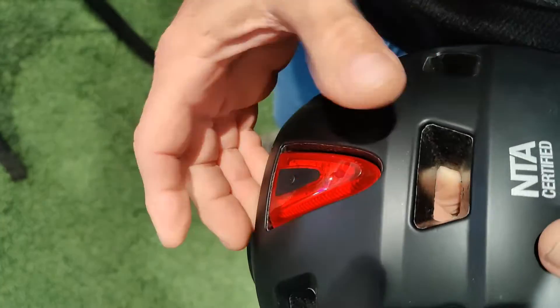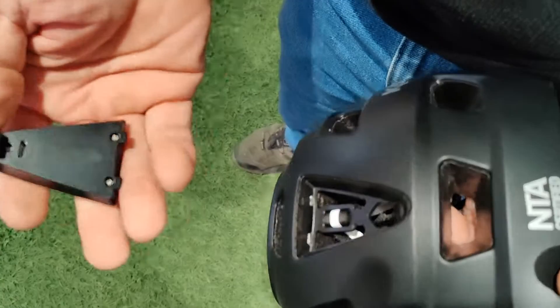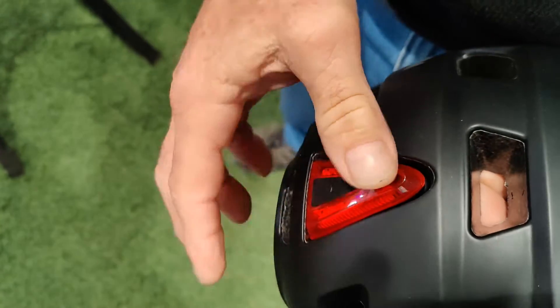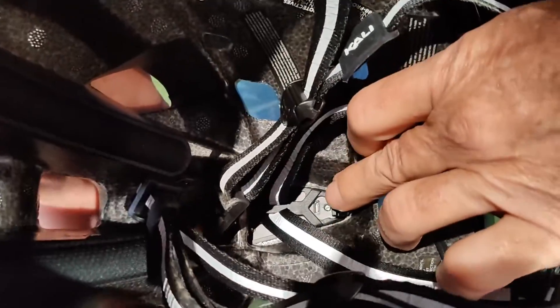So it's super simple to get the light out and either charge it outside the helmet if you really like to, or replace it. And there is the charging port sticking right through the bottom right there.